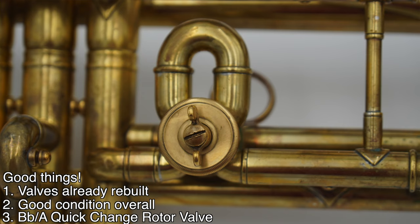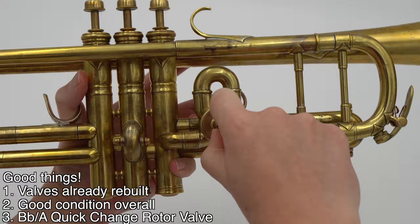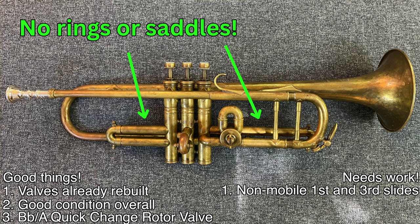And lastly, it has a quick-change rotor valve, which, when turned, adds or removes a half-step length from the overall length of the trumpet, allowing it to play in Bb or A. But it didn't have the ability to adjust the first or third slides while you play, making intonation a serious challenge in both keys.